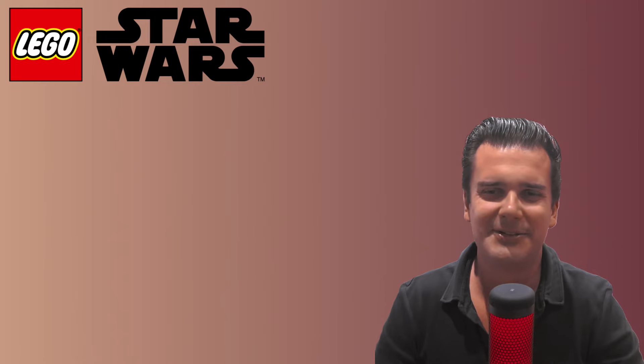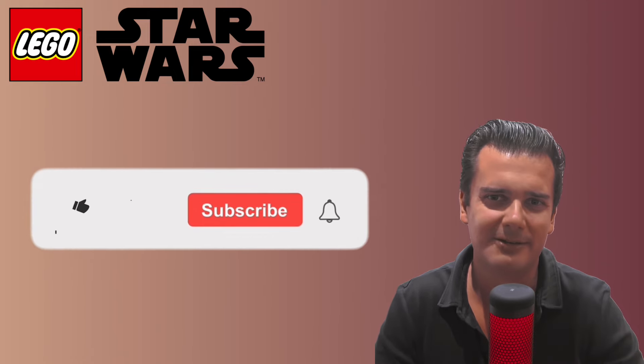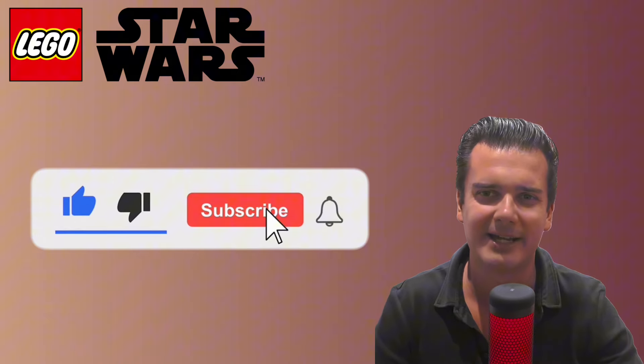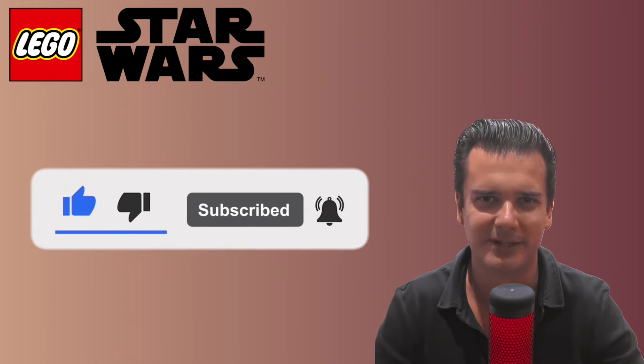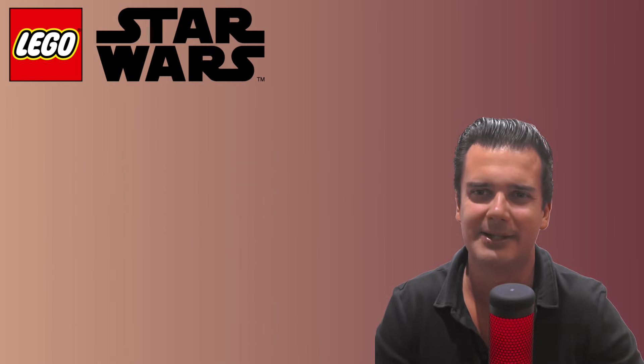That brings me to the end of this video. If you enjoyed this type of content, don't forget to leave a like and subscribe to my channel for a lot more LEGO collecting and investing related content. Thank you so much for watching and I hope to see you again in my next video. Bye-bye.